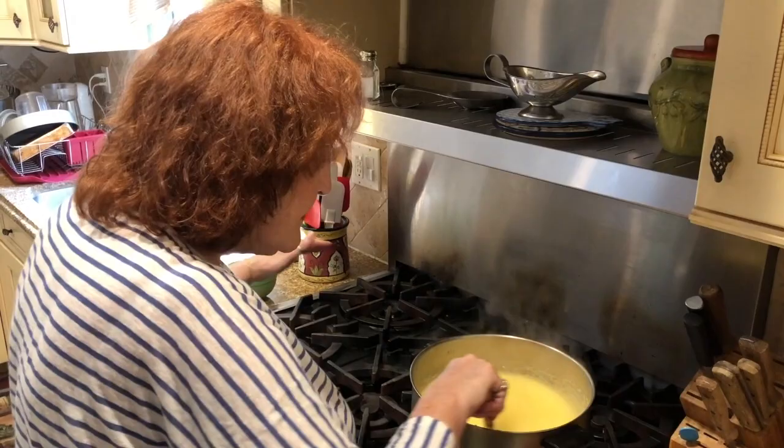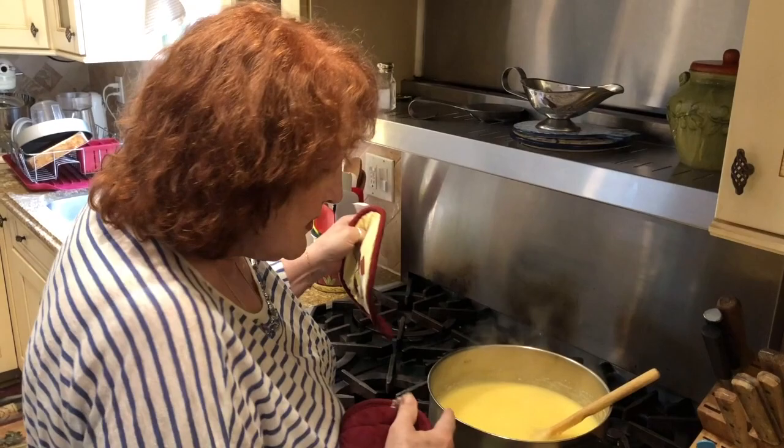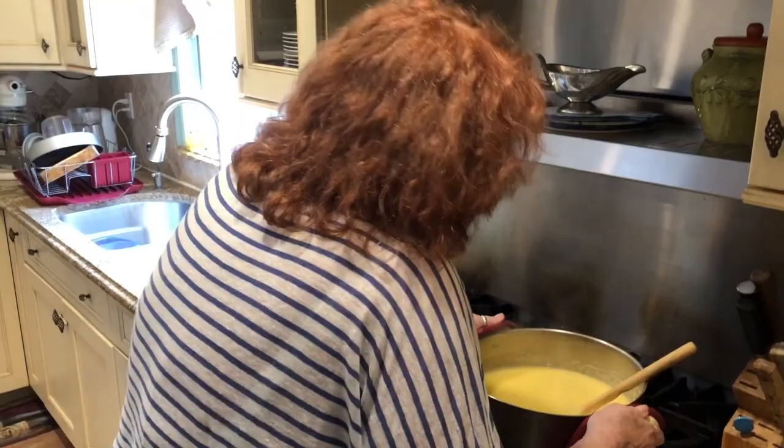I write a blog — if any of you are not members, by all means join HedysPlace.com. The link should be below the video. When I was in Georgia, I would go into a restaurant and just say something, and they would automatically say, 'You're from New York, aren't you?' And I'd say, 'Yes, I am.' Hard to hide.